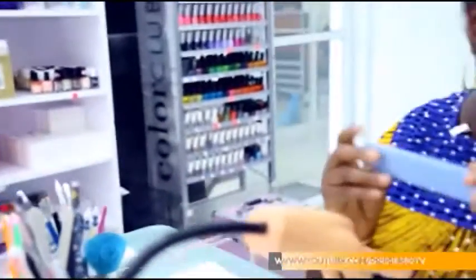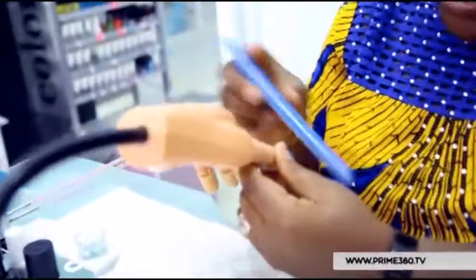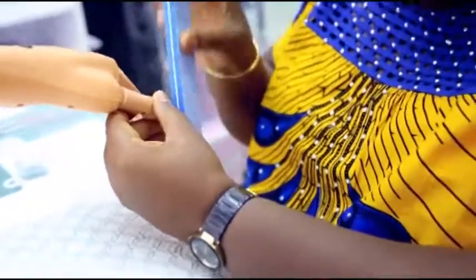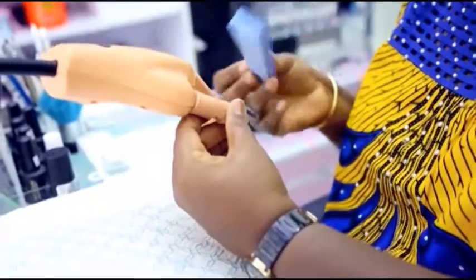Making use of a buffer, which you can get in a nail shop, you take out the top layer, which is the shine — I call it the shine. You take out the top layer. This can be very simple but you have to know what you're doing.